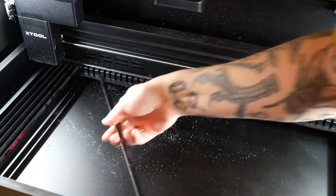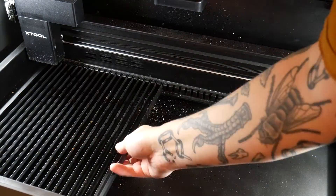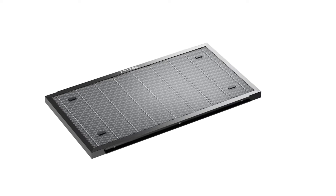You have to remove these slats to use the curved surface function, so I had to put them back in for my next design, which was kind of a pain. But Xtool sells one of those honeycomb style beds which I need to get my hands on.